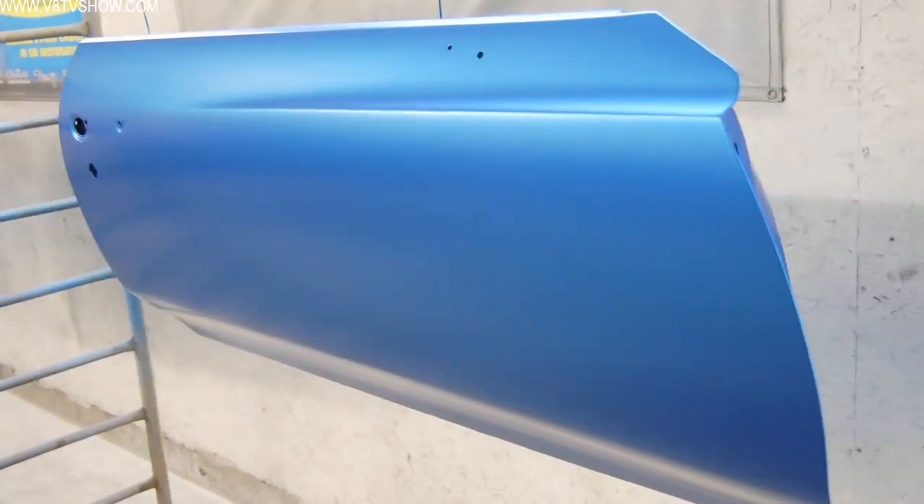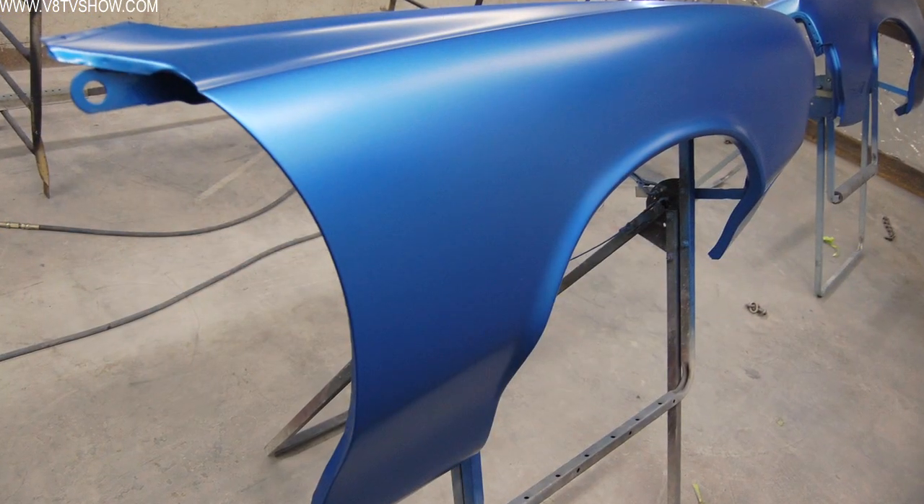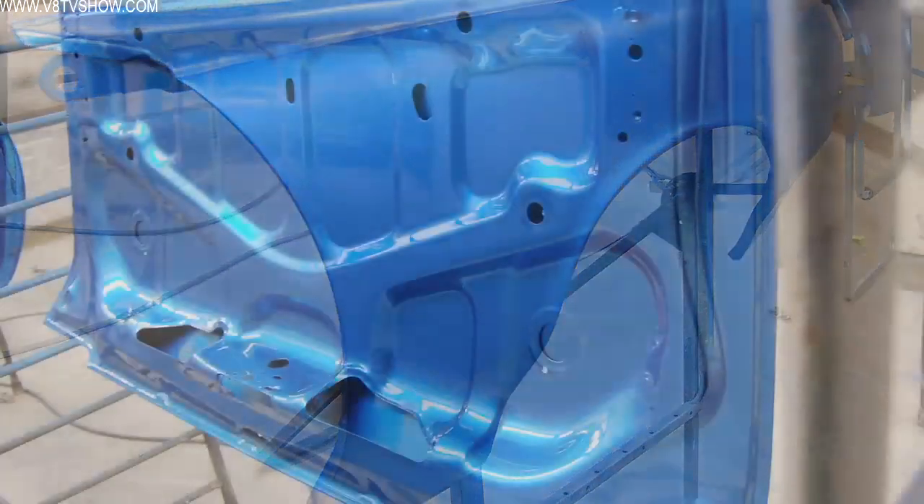When I say final paint, what I'm referring to is the concept that we use in our shop, which dictates that we paint all the parts separately. The reason for that is when you paint the car apart, you get better coverage on the door jamb areas and on the back side of panels and things like that.